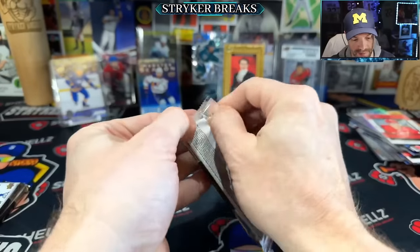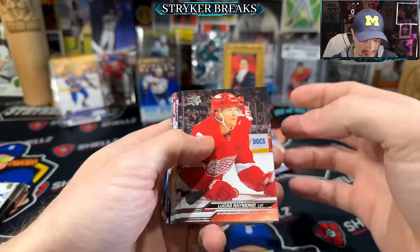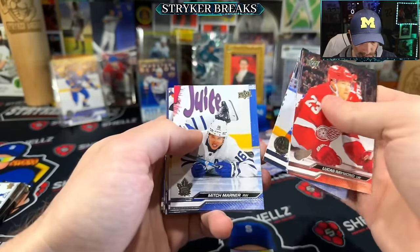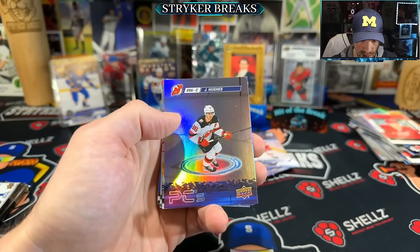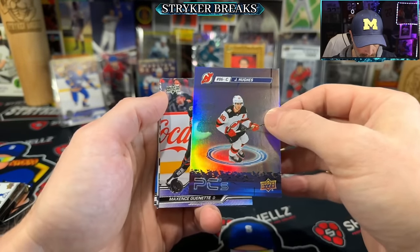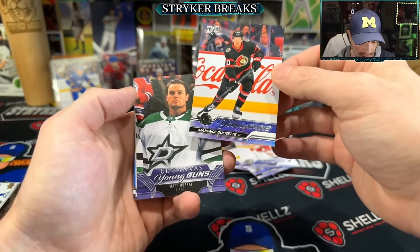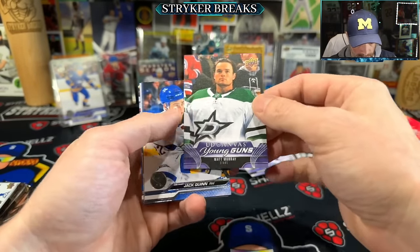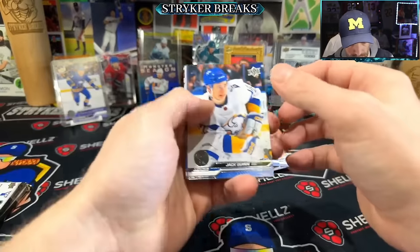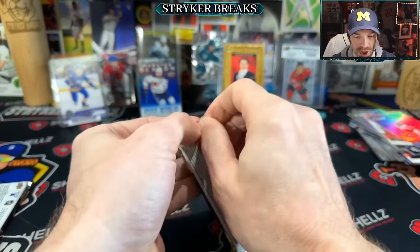Three packs left. I think we're doing pretty good — I'm happy with the output. Another canvas Young Guns. Two packs left, let's get the trifecta.